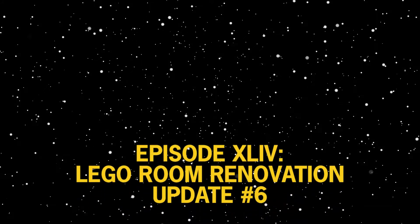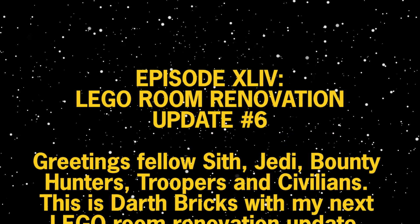Greetings, fellow Sith, Jedi bound, Yandere's Troopers and Civilians. This is Darth Bricks with another one of my Renovating the Lego Room videos.